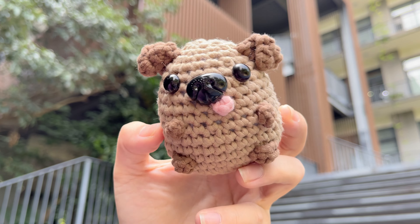Hide the yarn tail. Now, let's sew the paws to the dog body. Choose the position of the paws as you like, and then sew them. Cut the yarn tail. In total, we need to add four paws to its body.